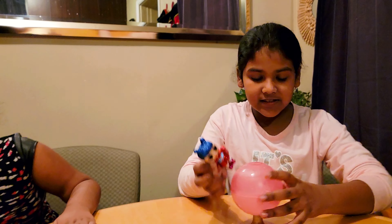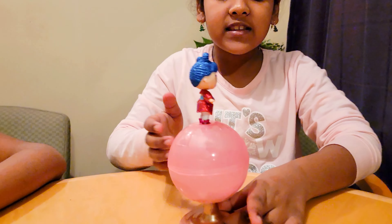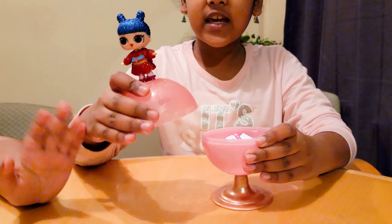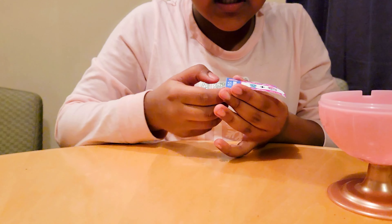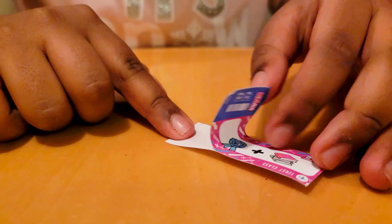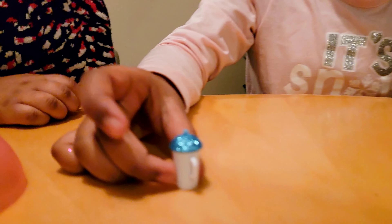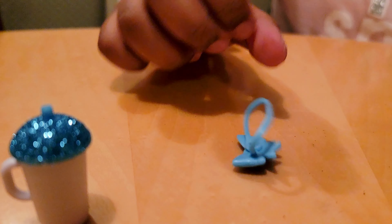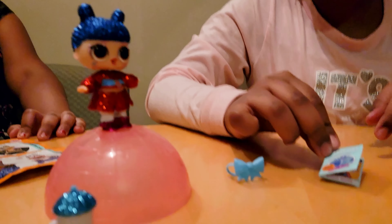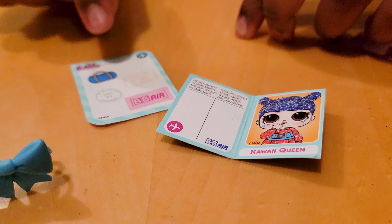Guys, she looks so beautiful! And you want to know something else? We can make her stand on the globe, just like this — we just gotta put her in, and look, the globe even spins! Isn't that cool? And if we take the globe off — you know the little passport? It's actually a sticker. Actually I know what to do with this — I'm gonna use it later. And yeah, we're gonna give her this water bottle. I think it's a bow tie or a hair clip. You can use the passport and put the stickers on it. Isn't that cool guys?